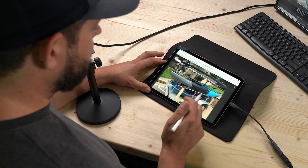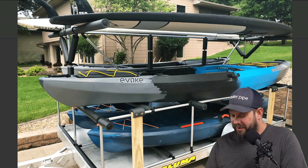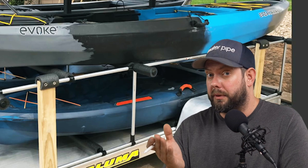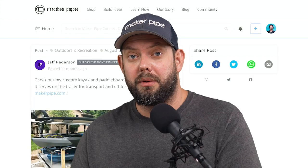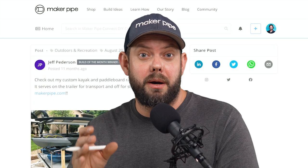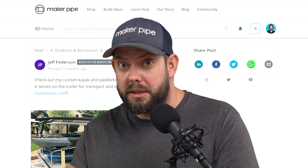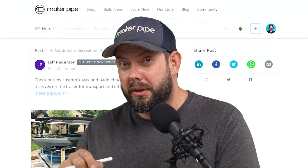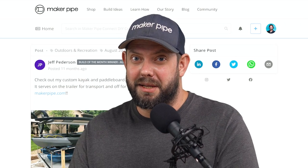It looks like a great solution — it just rests right onto the deck of the trailer, other than those posts that hold it in place. You've got four kayaks and two paddle boards going down the road, and it's probably a lot cheaper and more useful than buying a dedicated trailer. Jeff, thanks for posting that — we love seeing that. I hope that inspires your build to store your kayaks or transport them. If you like these builds and want to see more, definitely consider subscribing. If you have any questions on your build, don't hesitate to ask — we'd love to help you. See you next time, thanks.